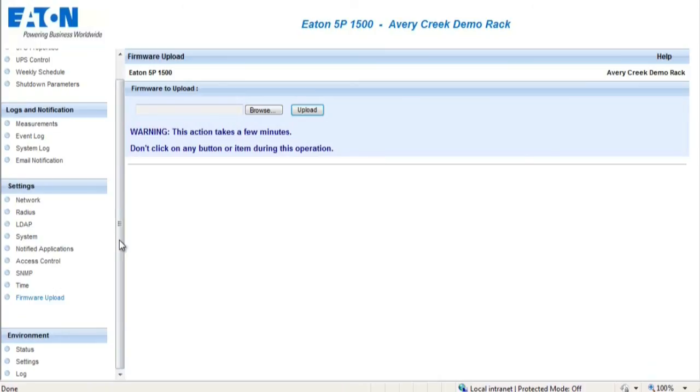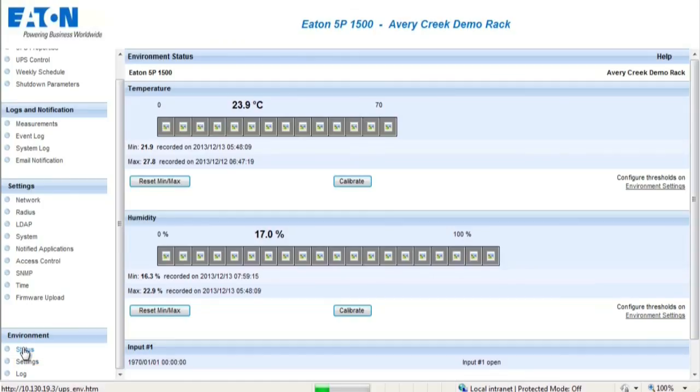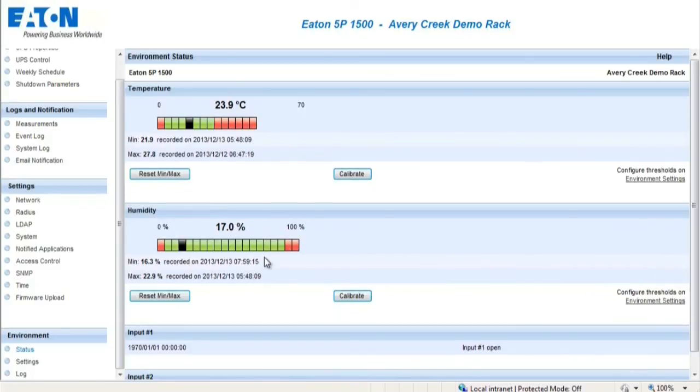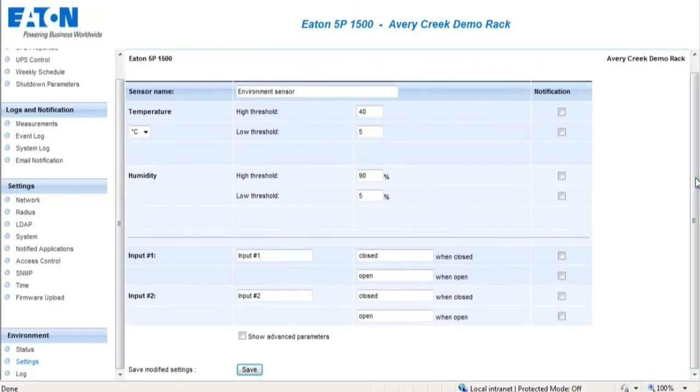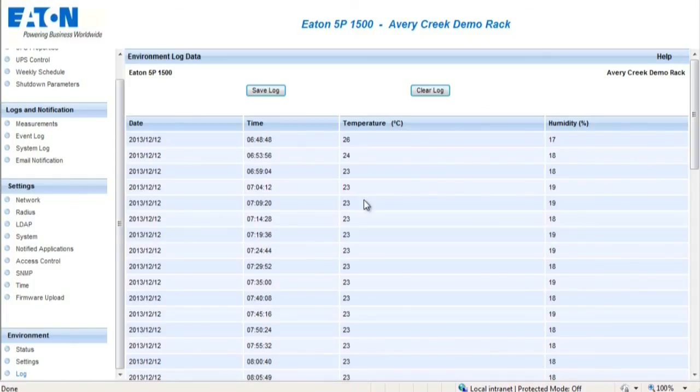The Status section provides the current environmental conditions for the UPS. The Settings section enables the actual environmental settings to be configured in order to trigger notification alerts when needed. The Log section provides a list of all the events posted from the EMP.